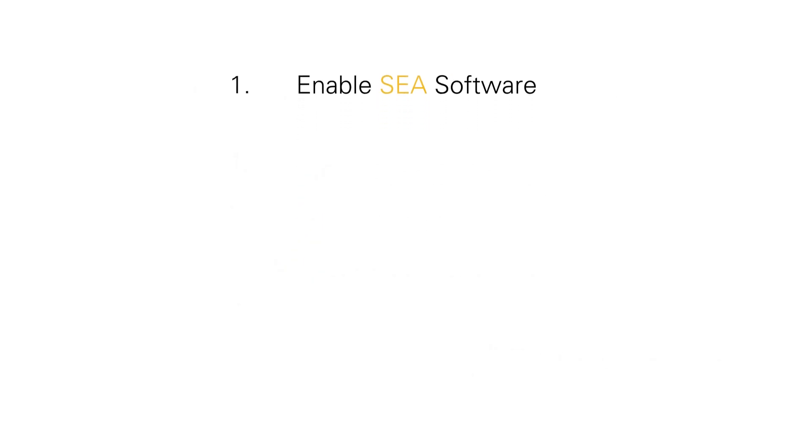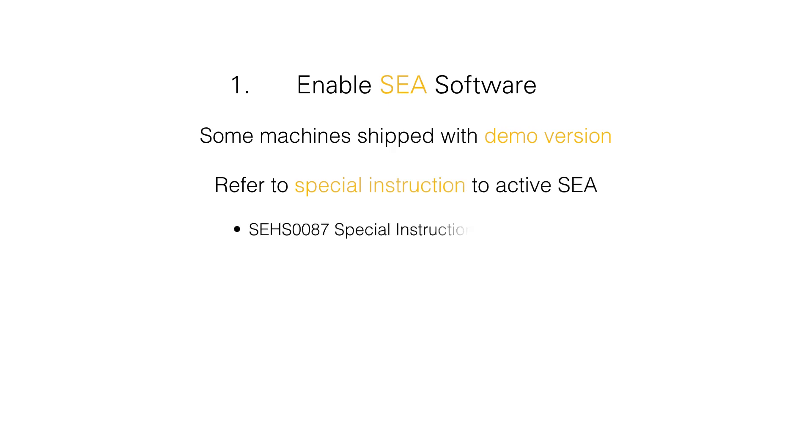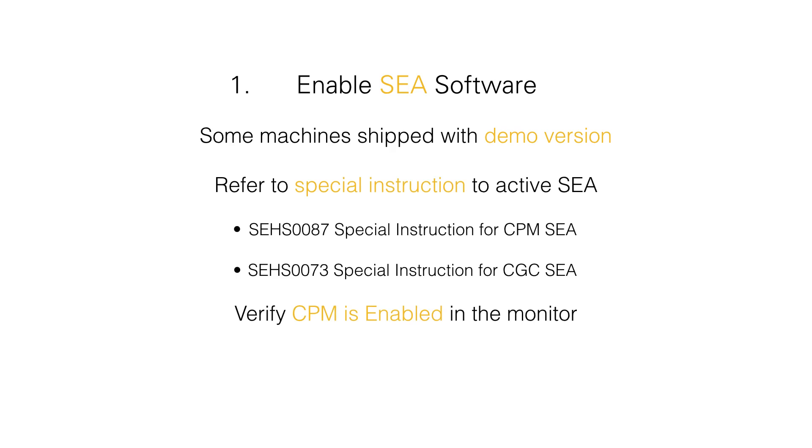One of the first things to check is that the SCA has been enabled on your machine. Some machines shipped with the demo version, but there is a service magazine that allows you to activate the permanent version of the software included in the price of the machine. Look for your special instructions to get those SCAs activated, then go to your CAT production measurement menu in operation mode and make sure that CAT production measurement is enabled before moving forward.